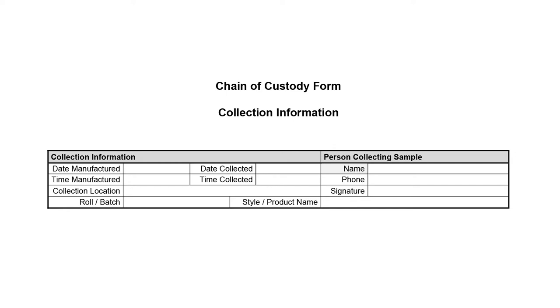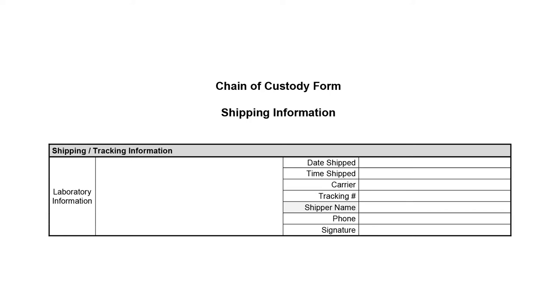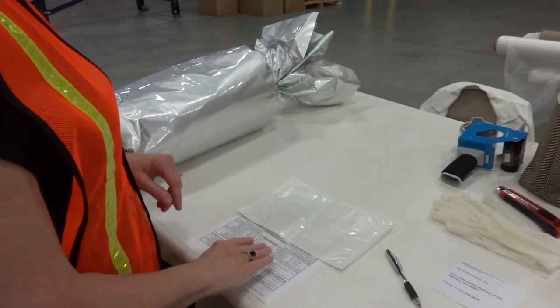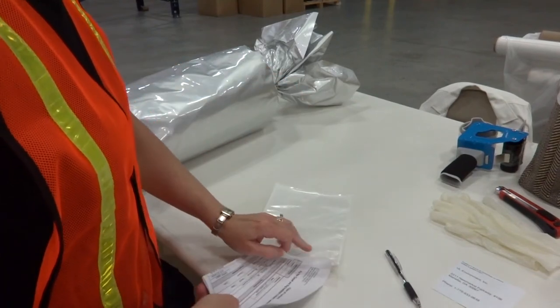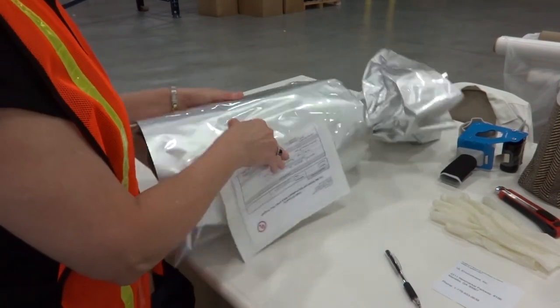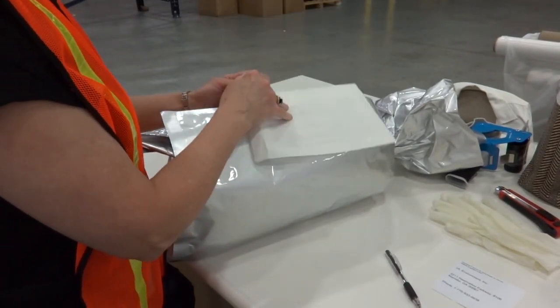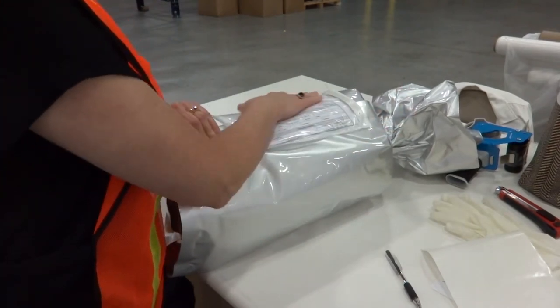Complete the chain of custody form's section: Collector Information. Now complete the chain of custody form's section: Shipping Information. Be sure to get a copy of the completed chain of custody form to return to CRI. Fold the chain of custody form and place it in the plastic slip. Remove the adhesive strips from the plastic slip and place on the mylar bag. While it is not required, it can be helpful to place the slip on the seam, as in this example.